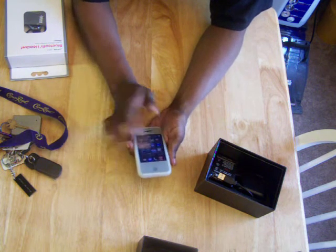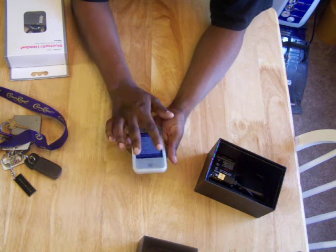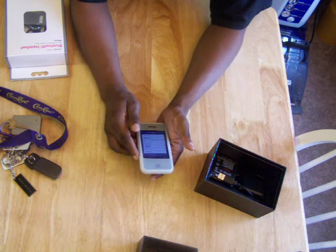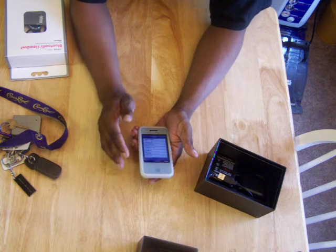It has the dual chip functionality. I have one in right now. The camera on it — the camera's all right, the camera's not that great.